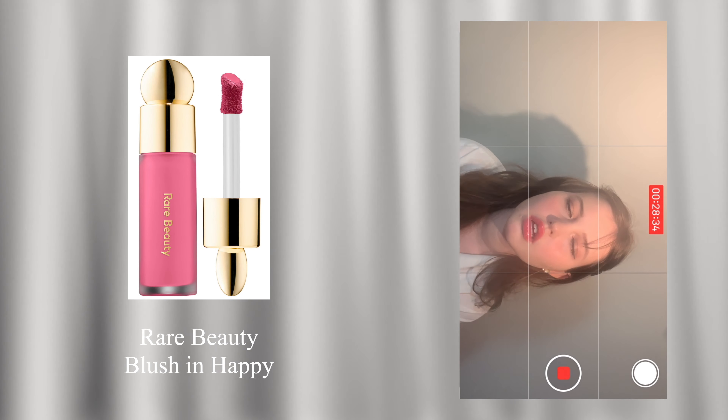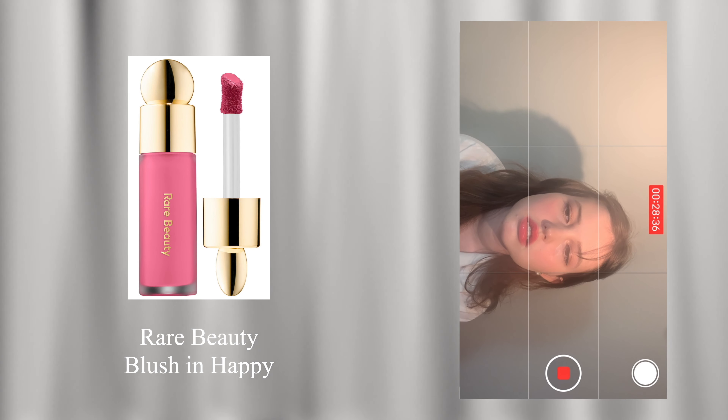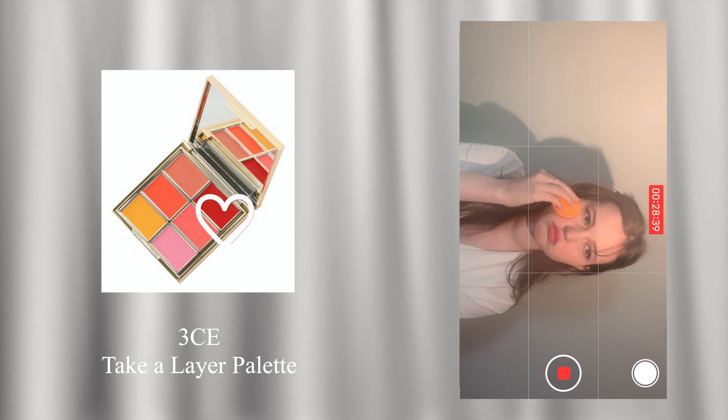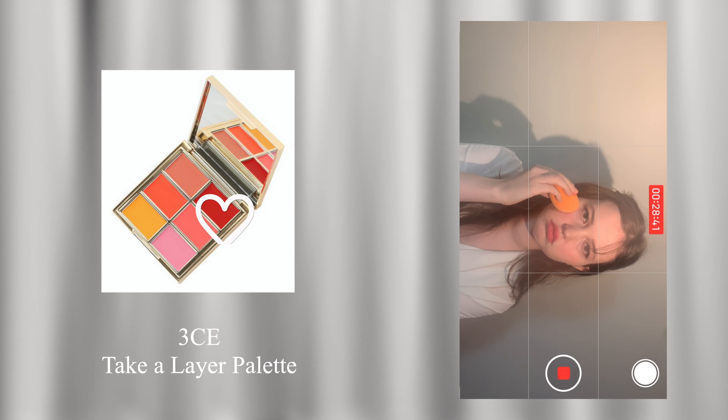Now onto the star of the makeup look — the blush. The way it is applied brings a unique quality to this otherwise simple look. Grab a bit of pink blush and apply it on your cheeks in the shape of a circle. This blush look has a little bit of a warm red color at the very top of the cheeks, so take a little bit of it and apply with a light hand.